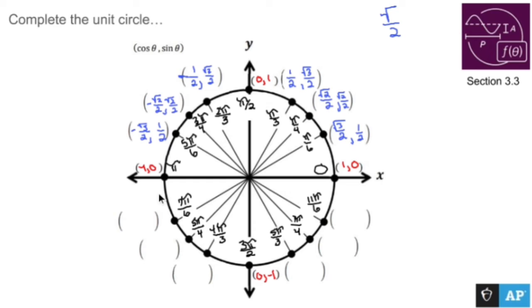Coming down here to quadrant three, the points line up very nicely. However, in quadrant three everything is negative. You're going to follow the same procedure: negative root three over two, negative one half; negative root two over two, negative root two over two; and negative one half, negative root three over two.